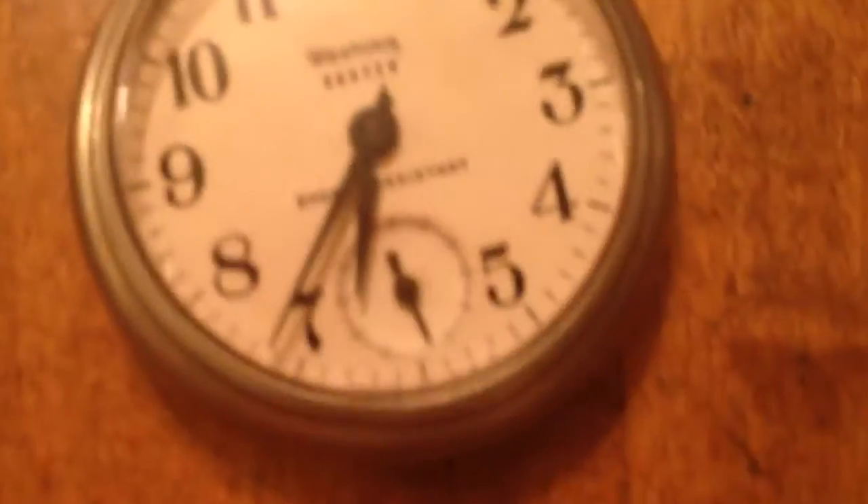Yo, what's up guys, it's your boy Adrian here. Today I'm gonna be showing you these three pocket watches — they're pretty old. This one is the only one that's still working today, and it's the second one on the list.